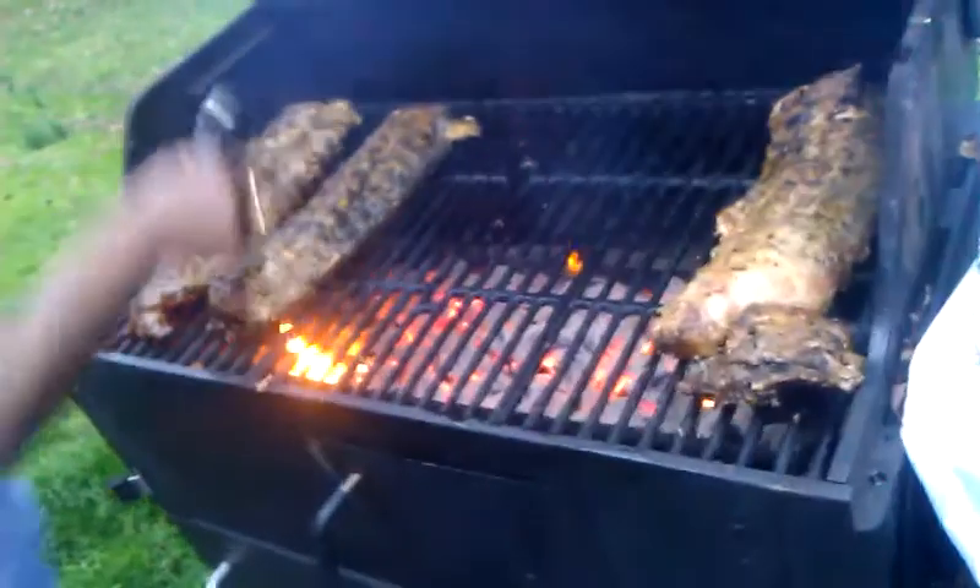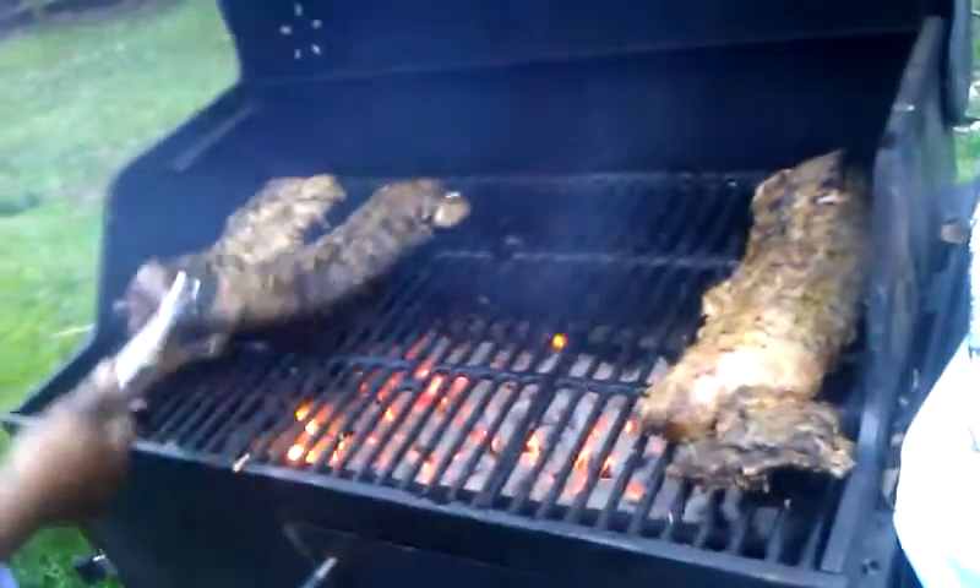We're charring up our ribs now, just getting a nice crust on there. My fire is a little bit too hot in the middle, so I have to shift my ribs to the side so they can kind of just slow roast. That's all you want — you just want your ribs to slow roast.